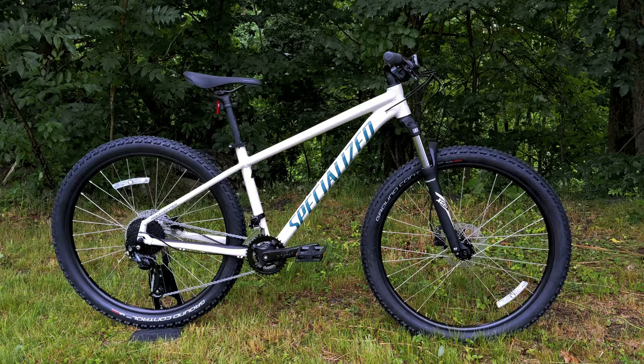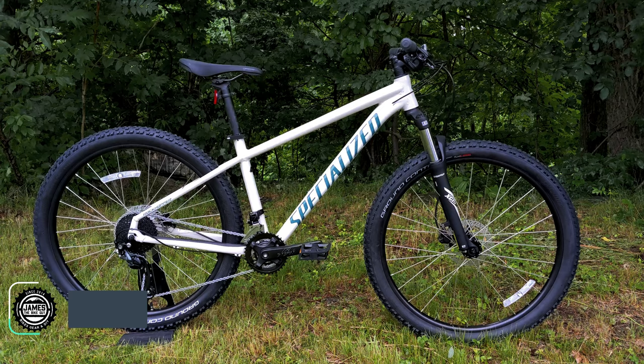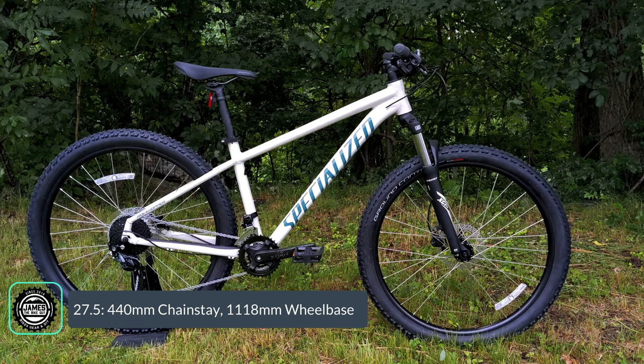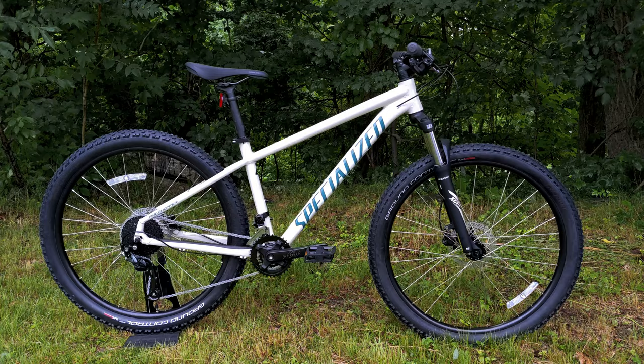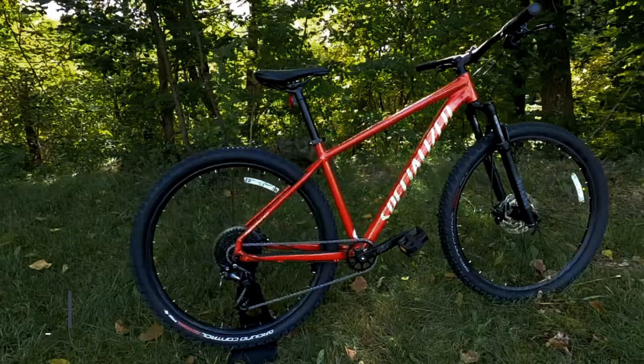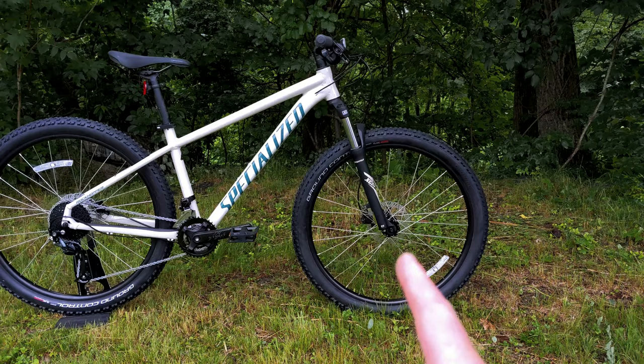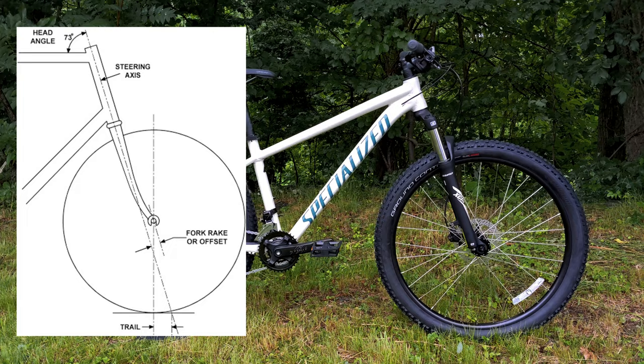The geometry places this right into the cross-country to trail category. In the 27.5 version in size medium, you'll have a 68-degree head tube angle, 73.5-degree seat tube angle, 440mm chainstay, and a wheelbase of 1118mm.